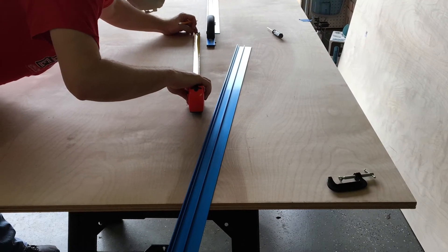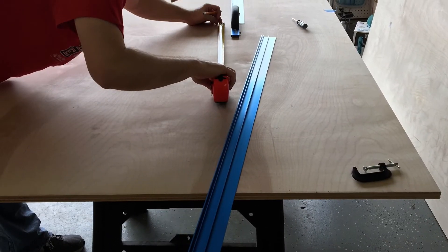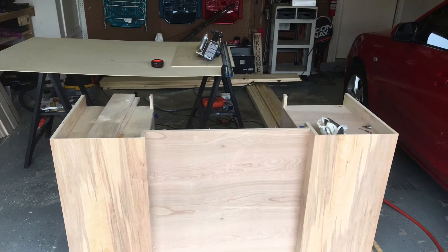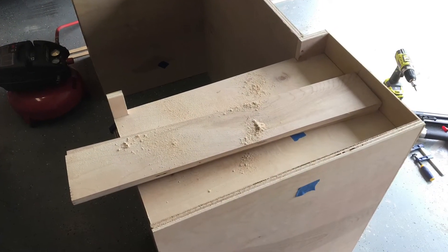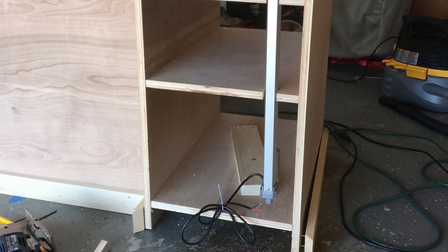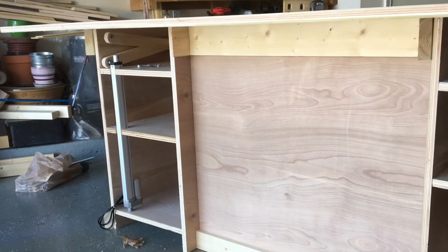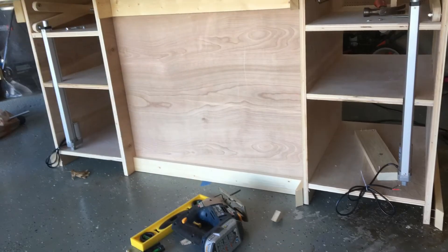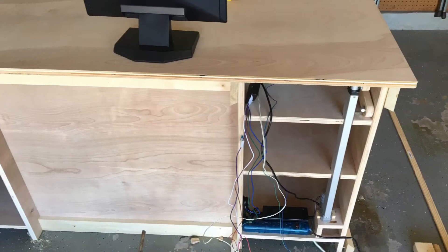Once we got everything measured and cut, it was time to start assembling the base. Using the plans from Ana White, we essentially put two narrow frame file boxes together on either side and connected them with a solid piece of plywood in the middle. That allowed some weakness in the design, so I put a brace across the front to make sure it would hold steady. Here you'll see the linear actuator, which I installed in the back of the file frame, and you can also see the X-brace which lifts the top. Those two pieces are connected together, and when you lift the actuator, it lifts the X-brace, which supports the top in the process.